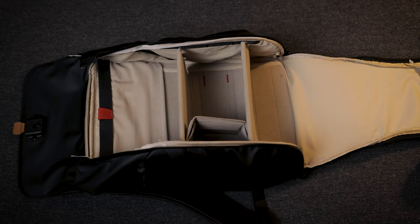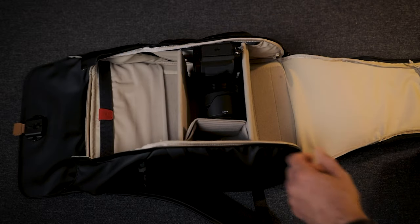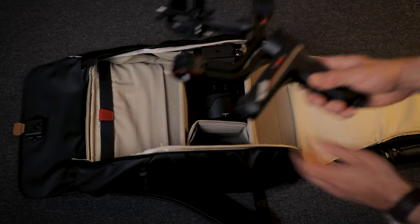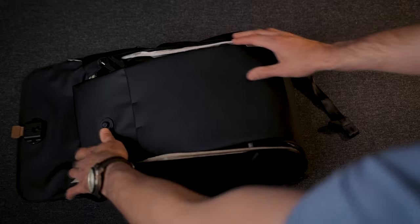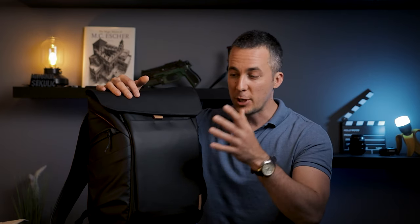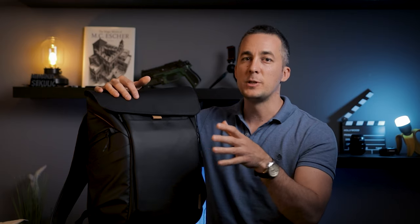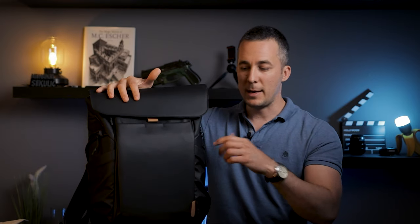For my everyday use I typically carry my Fuji X-T4 with a 16-55mm lens (equivalent to 24-84mm full frame), a 40mm lens, a drone, and a gimbal — and I can just close everything and take it with me without any problems. I also usually bring an iPad or a laptop. So as you can see, this is a really cool backpack for everyday situations — not just for photographers — and it's fully customizable to fit your specific needs.